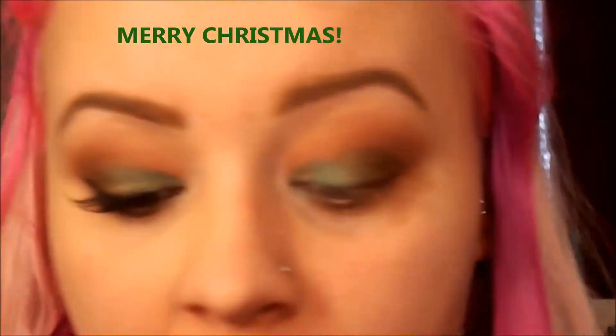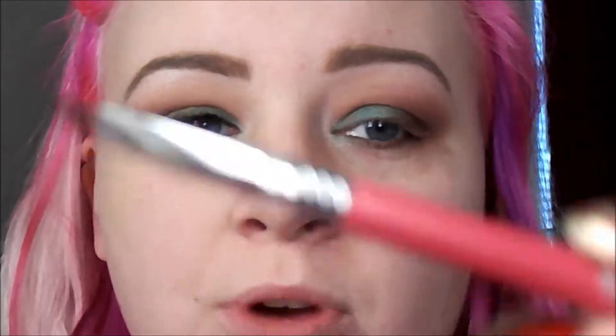I'm going to go in with a liner. Let me tell you about these brushes from Sigma that I won in You've Been Glorified's giveaway — oh my gosh, absolutely amazing. This liner brush, the E05 — amazing. I'm using the Rimmel gel liner.